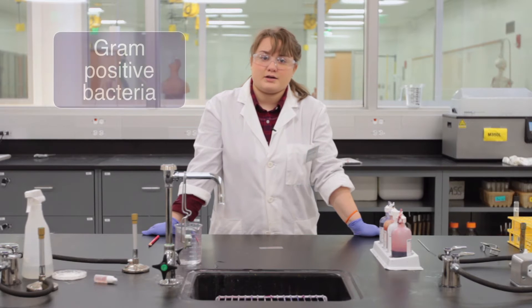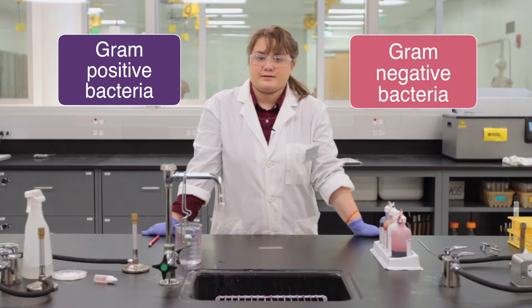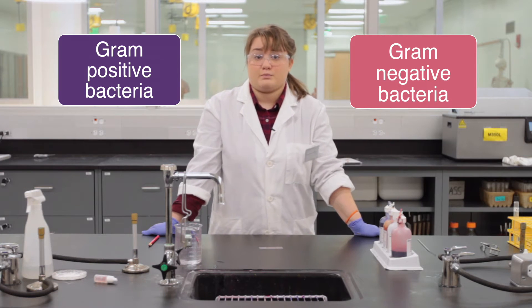Gram-positive bacteria have a thick peptidoglycan layer and they should stain purple, and gram-negative bacteria have an outer membrane and a thin peptidoglycan layer and they will stain pink.